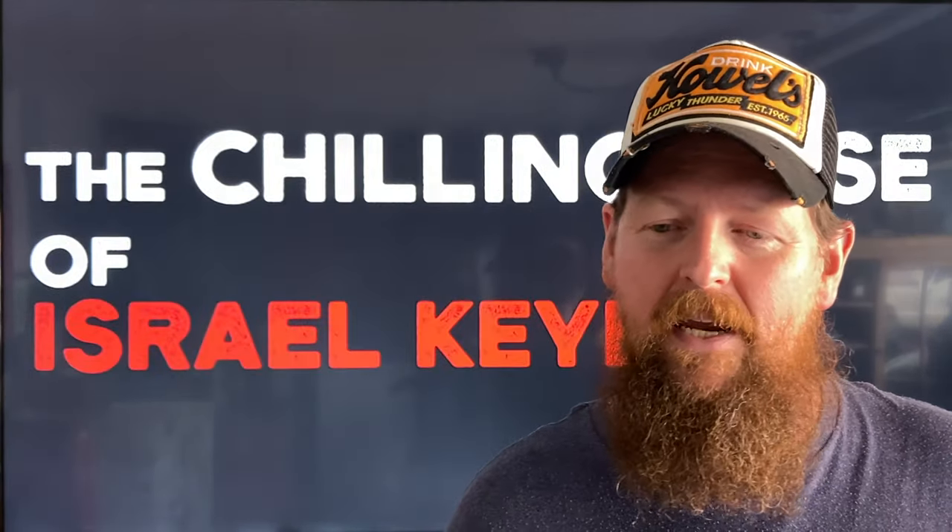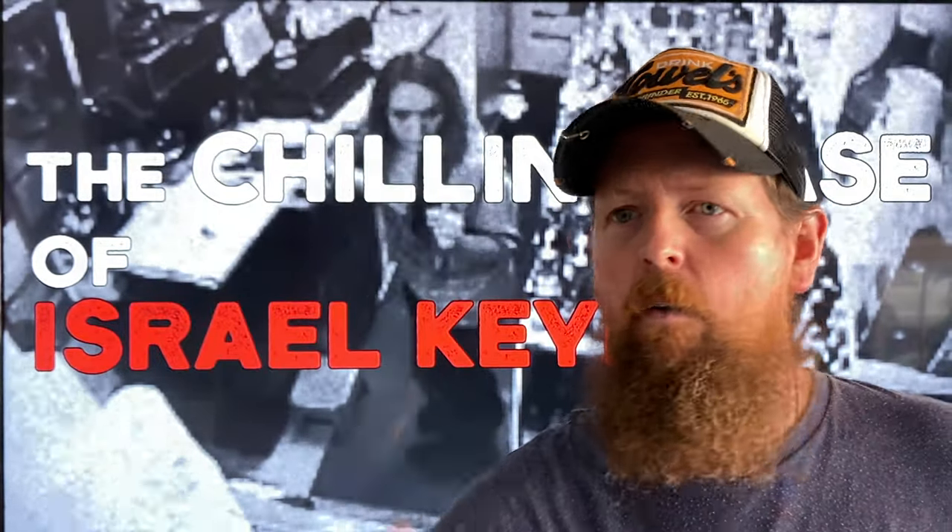We're going to talk about a bunch of knives with different deployment methods — these are my two favorites. Before we get into that, this is Mike from 'That Chapter,' one of my favorite true crime channels on the internet. He digs into cases, sometimes unsolved, sometimes solved, and tells the whole backstory. One of my favorite things is every time he says the word 'three' — 'tree.' I'll link that channel in the description.